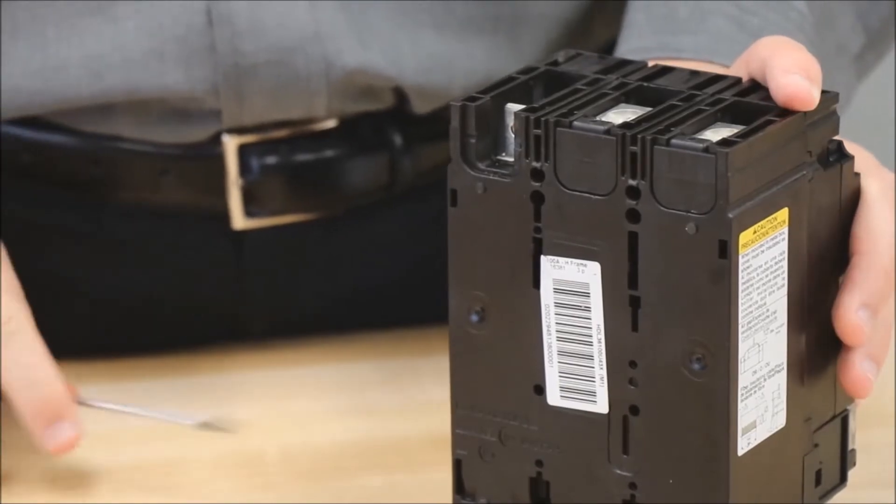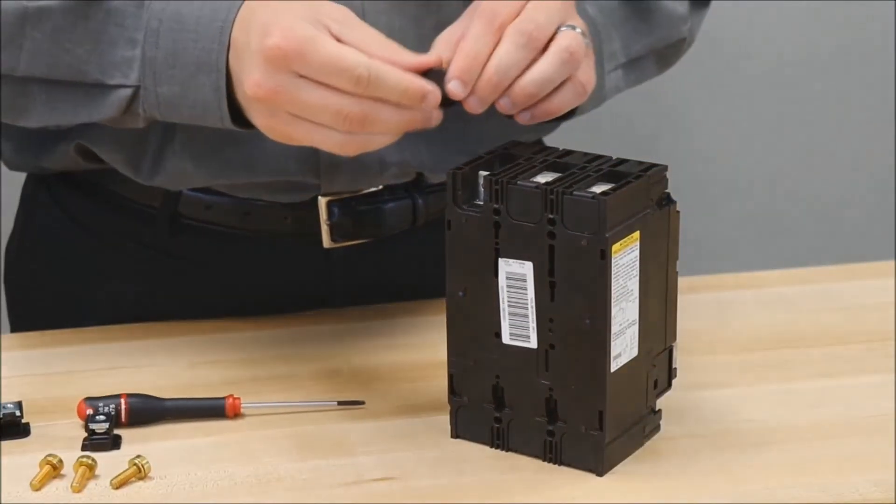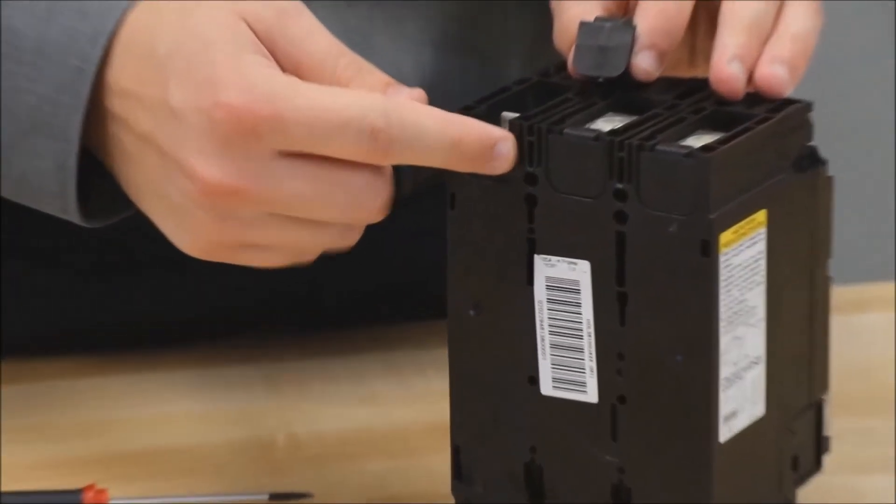You will then place the terminal nut insert back in that place by sliding this tab into these grooves in the back of the breaker.